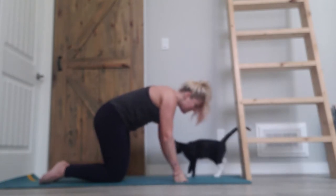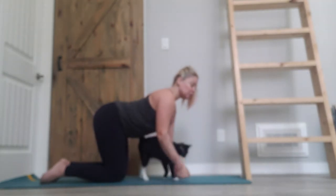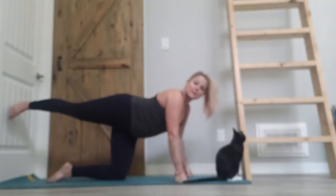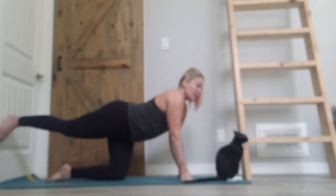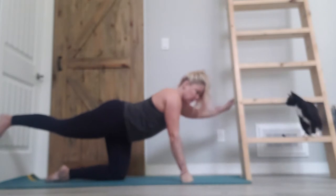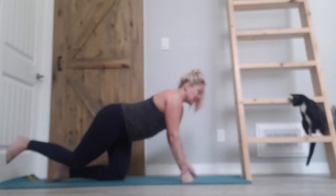Exhale, curl the tailbone, round the spine, chin comes towards the chest. As you inhale, come back into a neutral, hold the engagement in your abdominals, broaden your collarbones — I want a steel bar from shoulder to shoulder. Now extend your right leg back behind you and let's lift. Make sure those hips are nice and level so you are not lifting that right hip up towards the sky. Extend your left arm out in front of you; if you'd like more of a challenge, let's lift — plug your limbs into your sockets as you reach out through the fingers and toes. Neck should be in a neutral position — look down towards the mat. Find your breath here; inhale, and as you exhale, both hands and both knees come back down.